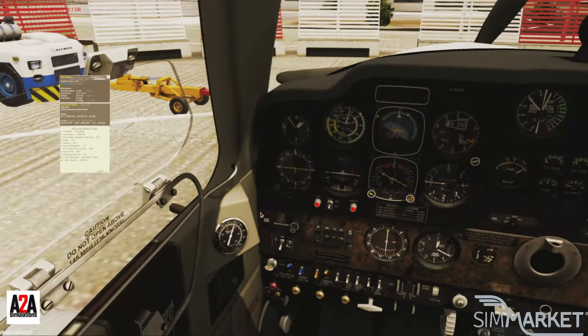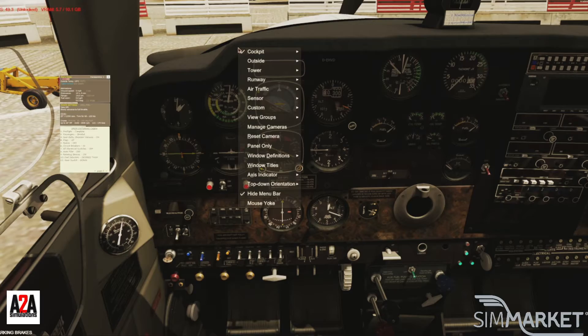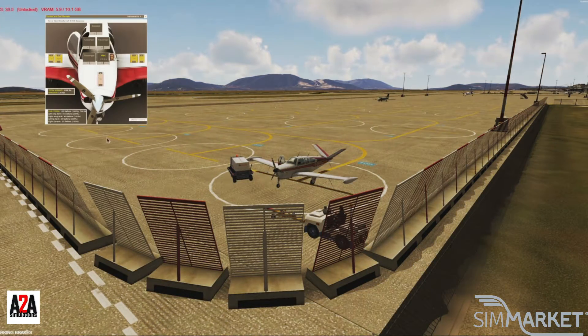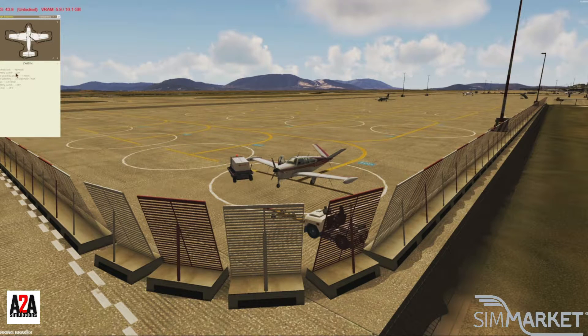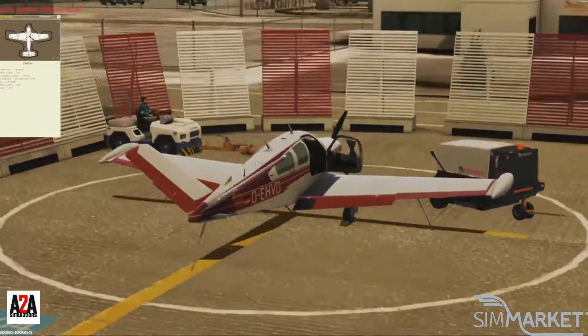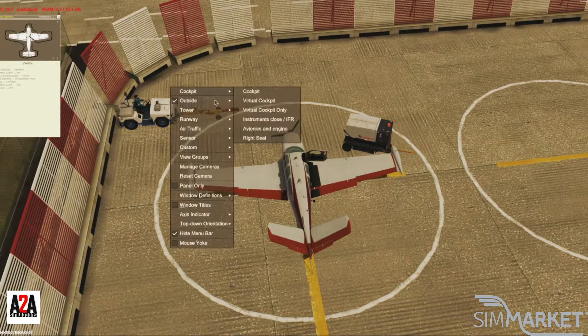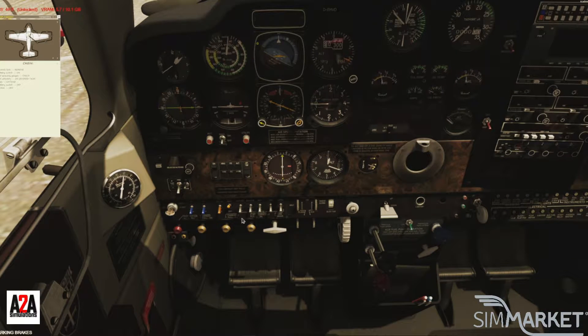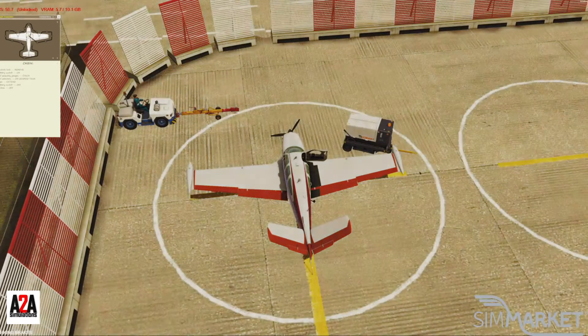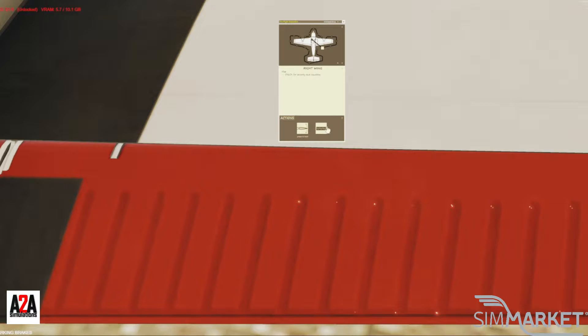Now we do our pre-flight inspection. Turn off — leave the battery on — let's go outside and do the walk-around. The checklist says: control lock removed, battery on, check the fuel quantity on the gauges, open the desired tank, extend the flaps. One thing with the flap situation on this plane is it's all or nothing — I can't set degrees of flaps; it's either all flaps or no flaps. Then it says turn off your battery.